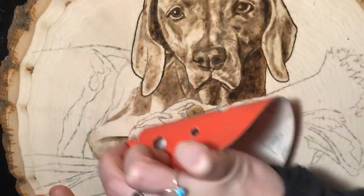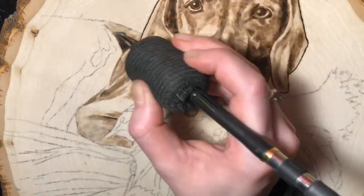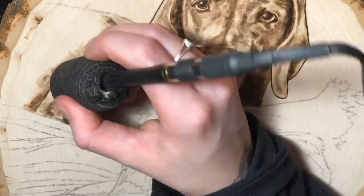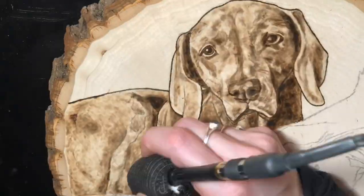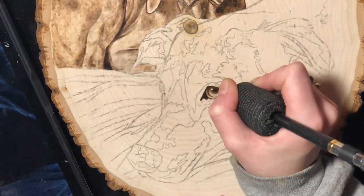Here I'm just working on the body of the dog. You don't need to take as much time to make that perfect because you want to put most of your emphasis on the face regardless. If you do make mistakes and go a little bit too dark in an area, don't be afraid to grab a fine-grit piece of sandpaper and go in to lighten those areas up.